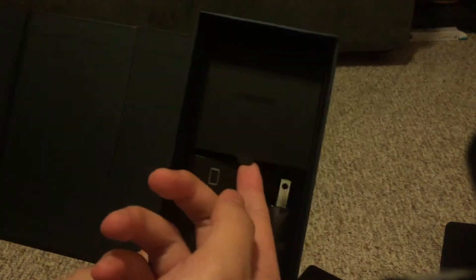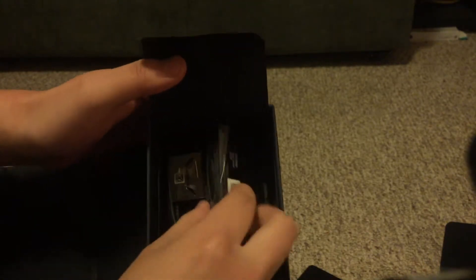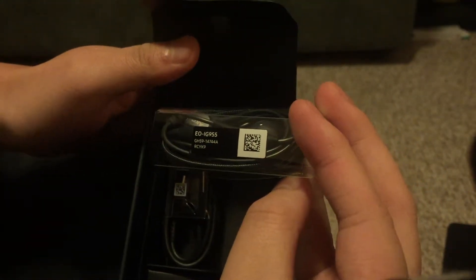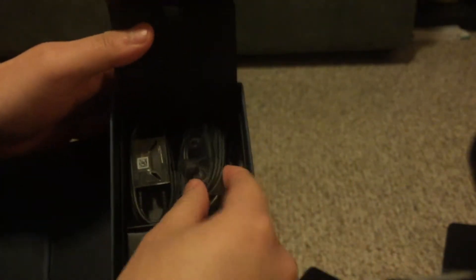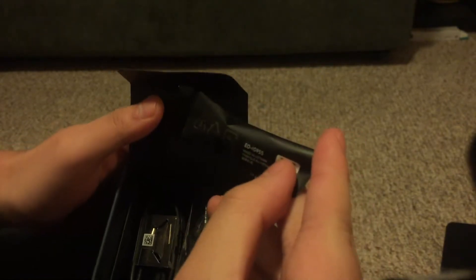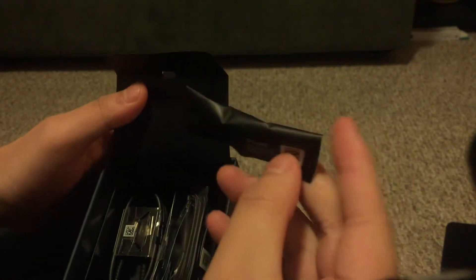Alright, what do we have up here? I'm gonna pop the top real quick. There looks like to be three things here. Starting on the left — this is the USB cord. You can use this to charge your phone and plug into your computer. In the center — these are some basic stereo headphones, looking pretty nice. Last but not least — what is this? Made in Vietnam. Shout out to Vietnam.